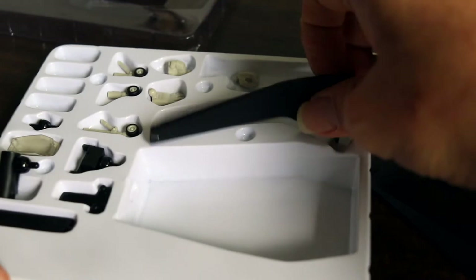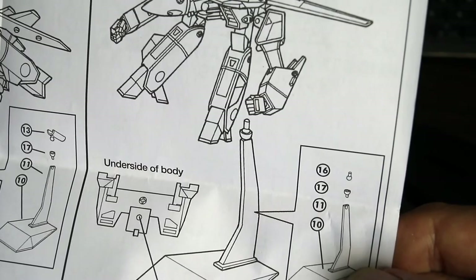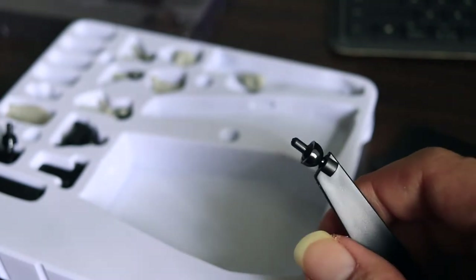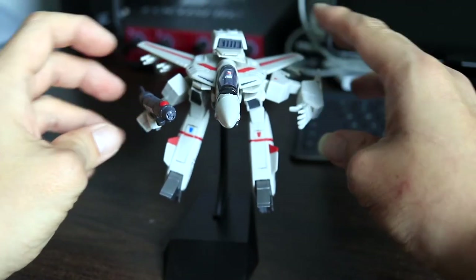Each mode has its own mount. I will be assembling the Gerwalk display mount connector for Hikaru's Valkyrie. On the display mount, the legs can be posed just like in the anime, considering propulsion or the weightlessness of space.